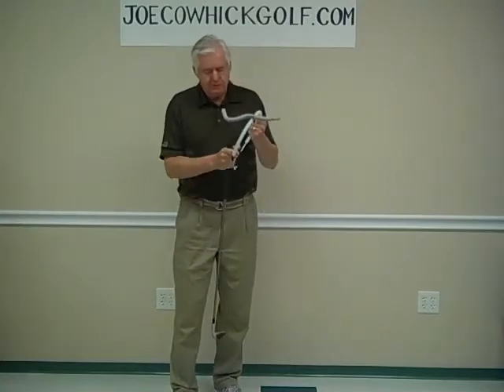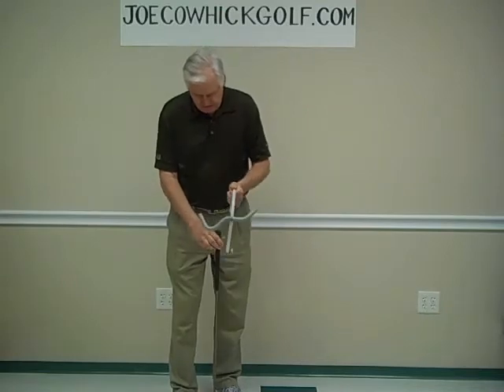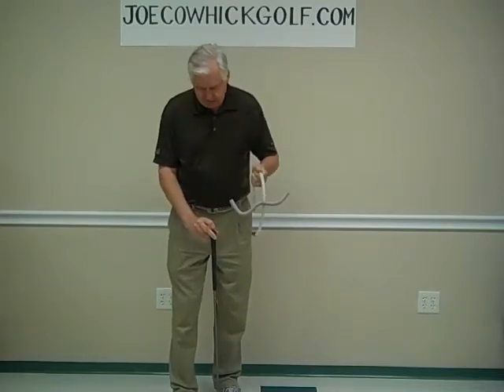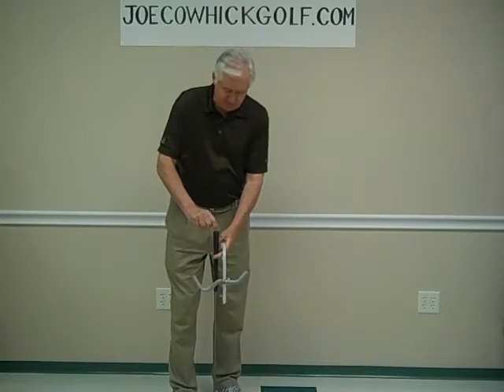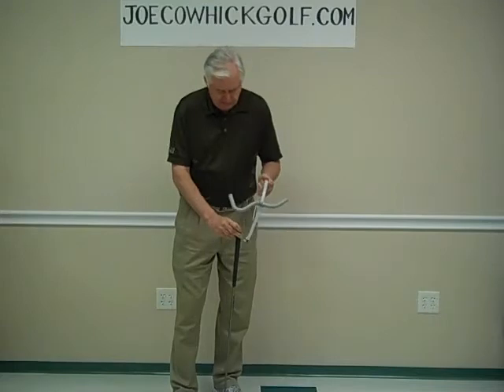Now, it's important that this end goes on first. If this doesn't easily go into the hole in your grip, you might have to make a little bit of a hole with something small and sharp and ream that out a little bit.